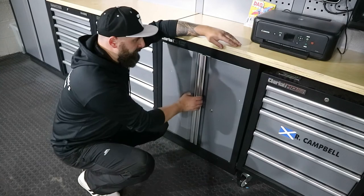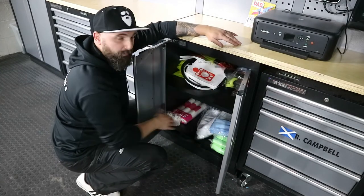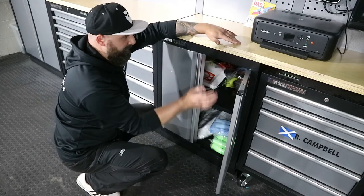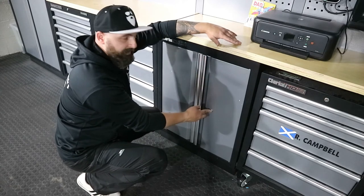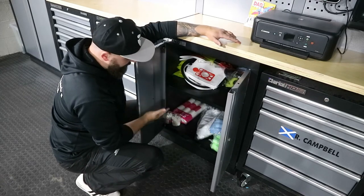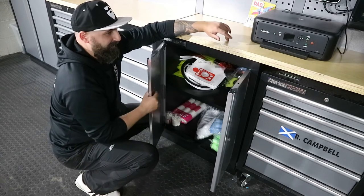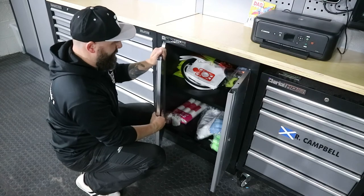Nothing incredibly special about this one - it's just a simple cupboard. One shelf in it and again it can be moved up and down. It's got a magnetic closure on one side and locks on the other section. Nice sturdy feel to them - they're quite thick on that section, so they don't feel flimsy at all. You're having to push and pull a slight touch to get it to do that.